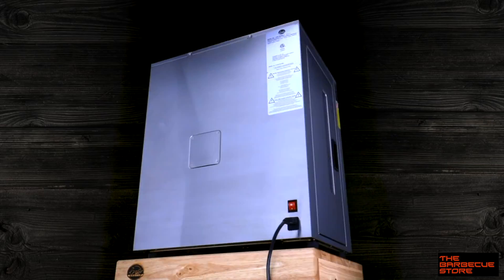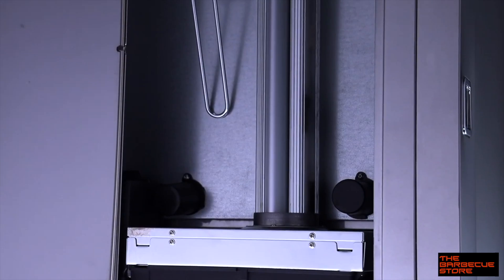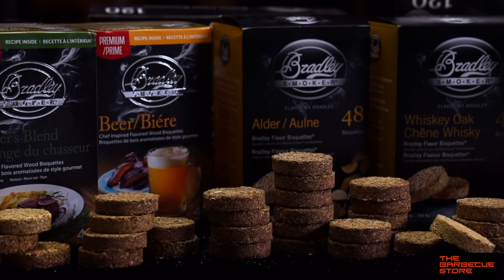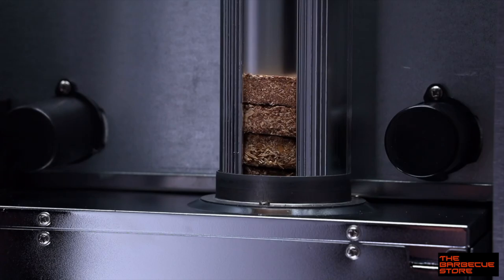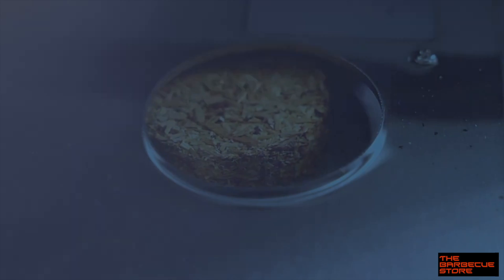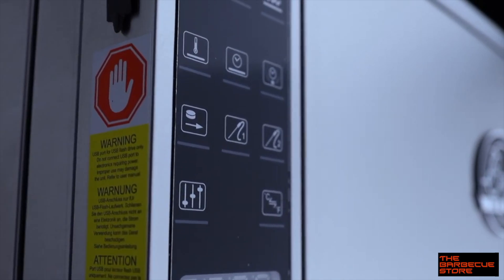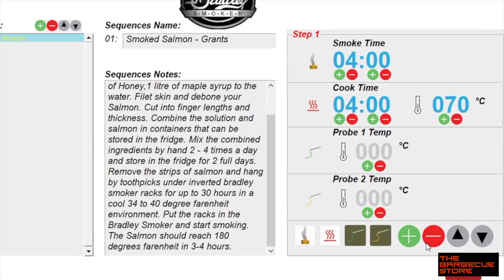The first thing you might notice is there's no longer an external smoker unit like the ones on our other models. We've redesigned the smoke generator to fit inside the smoker cabinet. The smoking process is still the same, where our biscuits are only allowed to smoulder for 20 minutes. This way, only good, clean smoke flavors your food. We've also upgraded the control panel to automatically handle all the moving parts for any recipe combination you could want.